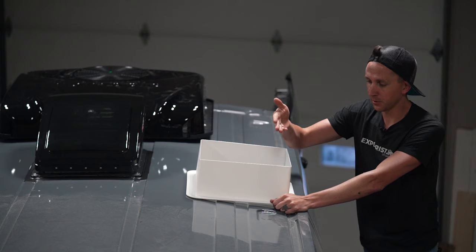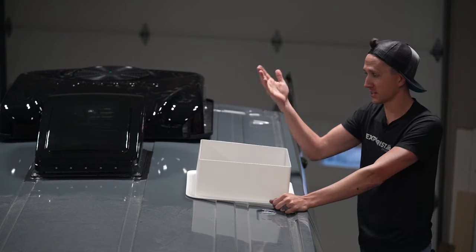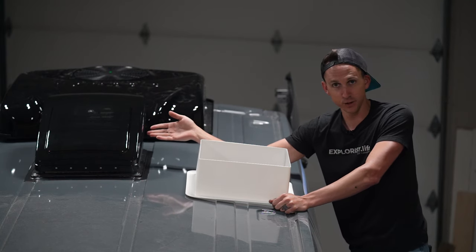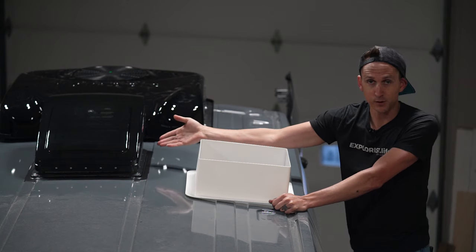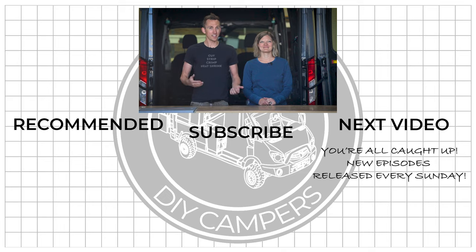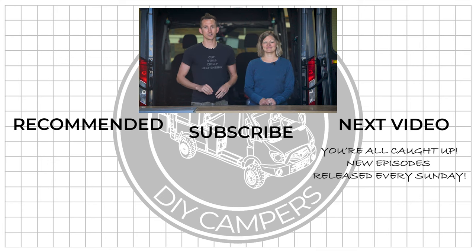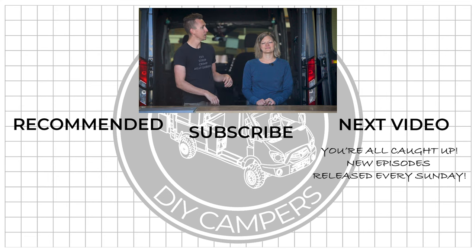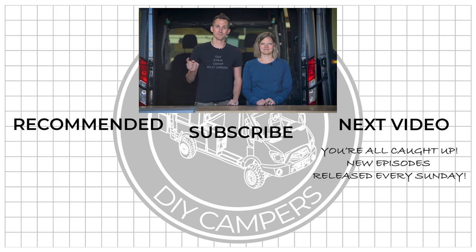Consider subscribing because we will be installing the trim ring whenever we install the ceiling. The wires on the bottom of this fan are going to be connected to the fuse block, which we'll be showing later on in the build whenever we show how to wire the 12-volt fuse block. That wraps up the installation of our Max Air fan on our Transit. We're going to be showing the interior trim ring as well as the wiring once we get to that portion of the build, so stay tuned. If you're not sure how we got to this point in the build, be sure to click below and binge watch the rest of this playlist. If you are all caught up, tap here to watch the next video in the series where we're going to be installing our Unaka Gear Co. roof rack up on top of the Transit. See you in the next video.